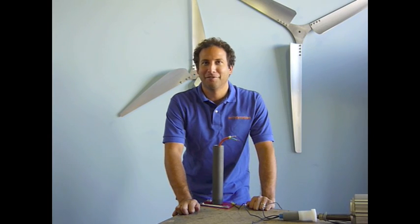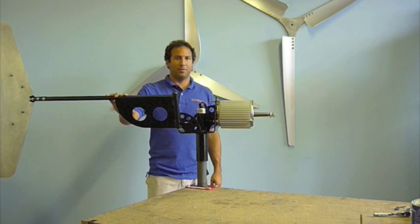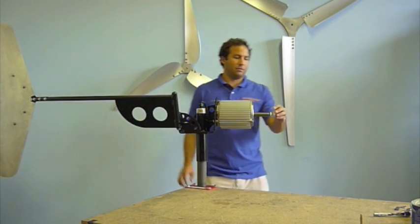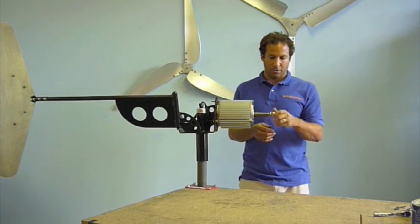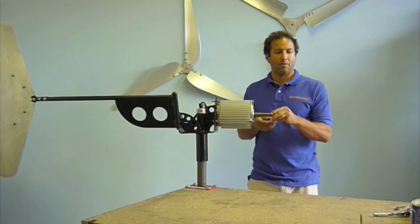Hi everybody, Josh here again from Windy Nation. Now we're going to go ahead and put the hub and blades onto the generator. To do that, I'm first going to take off the nut, the lock washer, and the flat washer.